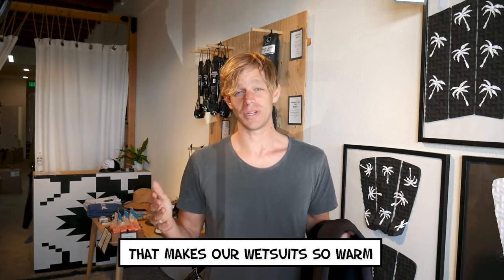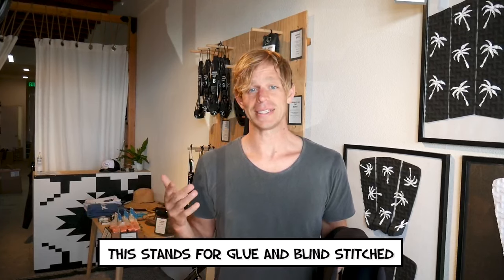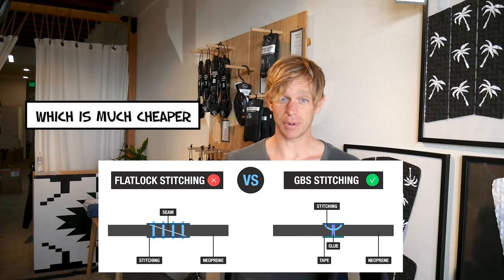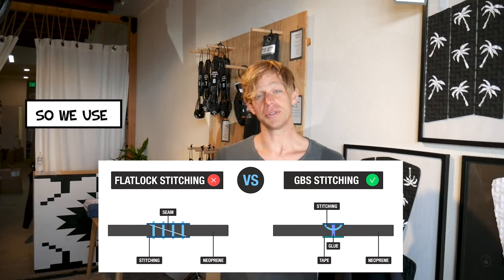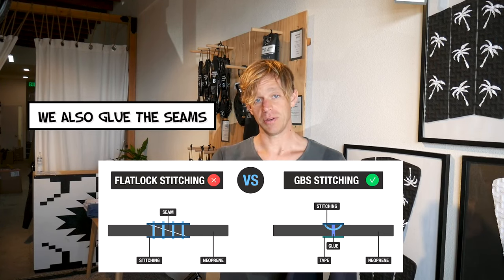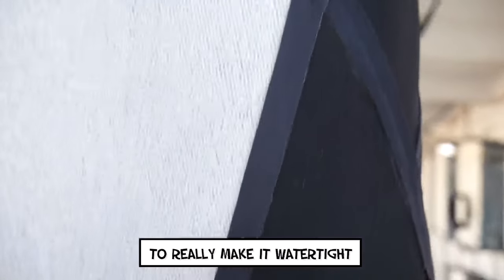The main thing that makes our wetsuit so warm is the GBS seams. This stands for glue and blind stitch. Cheaper wetsuits use flatlock stitching, which is much cheaper but creates more holes in your wetsuit for water to leak through. So we use glue and blind stitching, which creates less holes in the neoprene, and we also glue the seams and put a neoprene tape over top to really make it watertight.